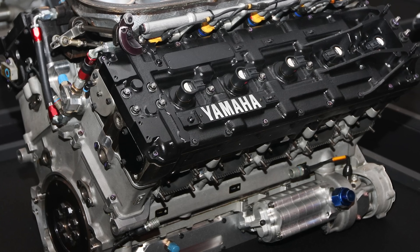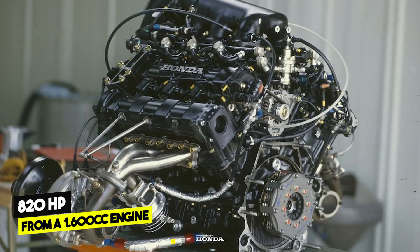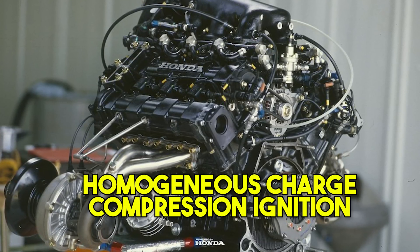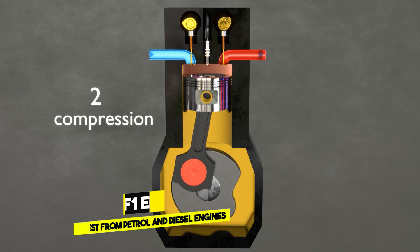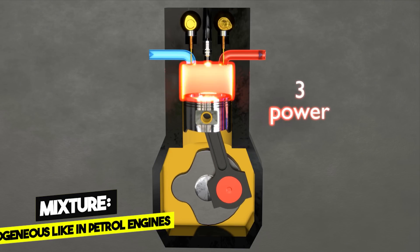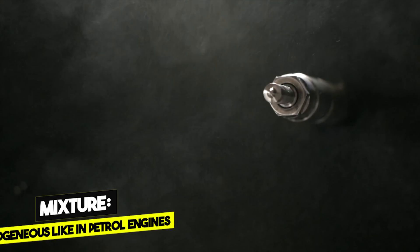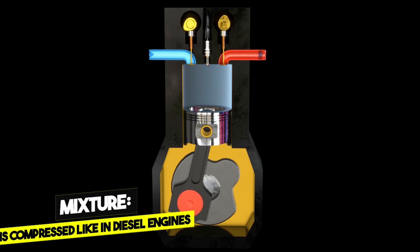Now comes the crazy stuff. We know how the gasoline engine works and how the diesel engine works. The Formula One engine is a mix of the two, because it uses a different type of combustion so powerful that you can get 820 horsepower from a 1600cc engine. Formula One engines follow the principle called Homogeneous Charge Compression Ignition, or HCCI. The basic idea is to combine the pros of the gasoline engine with the pros of the diesel engine. The mixture is homogeneous like in the gasoline engine — the injector injects the fuel during the compression stroke, not at the end but at the beginning — but the piston compresses the mixture so much that it ignites spontaneously, like in the diesel engine.